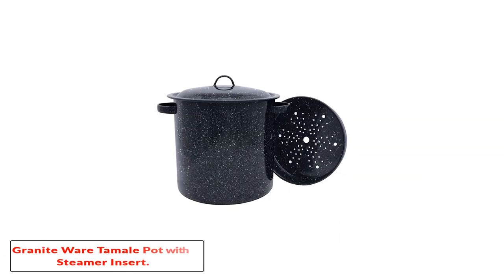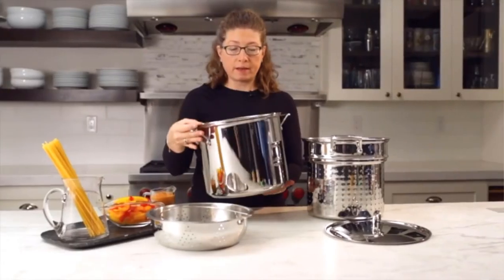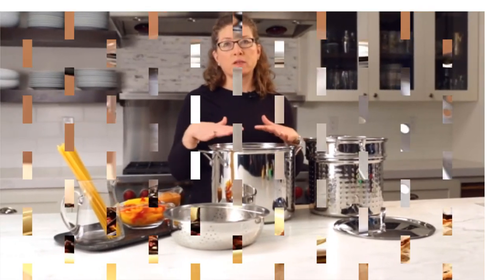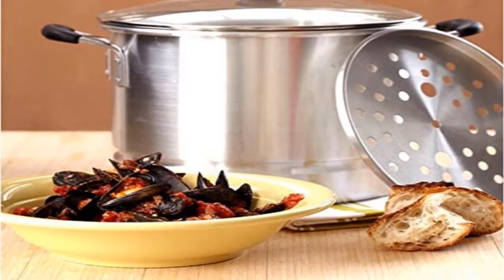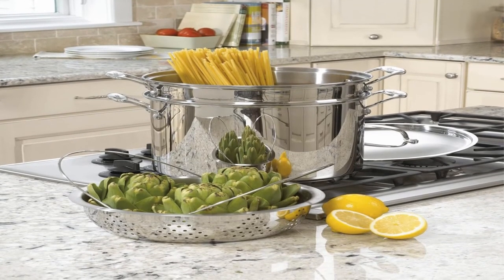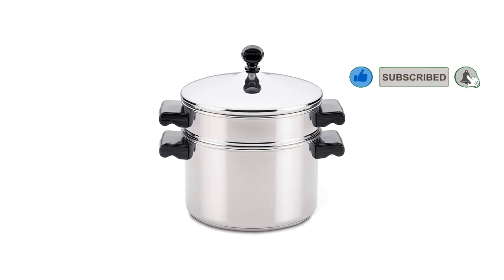Number five: the Granite Ware tamale pot with steamer insert. Style lovers are likely to want something a bit different when choosing kitchen equipment. With its striking black and white fleck design, this tamale steamer really stands out from the crowd. Users can also be assured that this product is very durable and easy to use. The Granite Ware seafood tamale steamer with insert boasts a durable nonstick surface, which makes it very easy to clean. The carbon steel core is very hard-wearing and complements the design perfectly. This stylish model comes with a convex-shaped lid that perfectly matches the style of the pot.